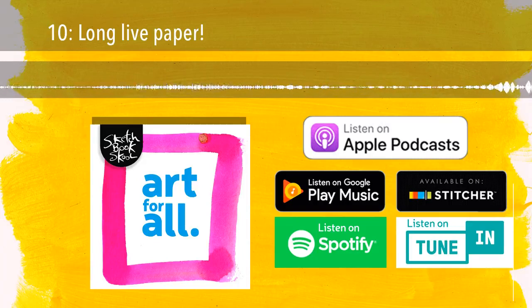Welcome to Art for All, the Sketchbook School podcast. I'm your host, Danny Gregory. Each week I bring you stories, ideas, interviews, and inspiration to keep you company while you work on your own creative project. Whether you're drawing, tattooing, editing a film, throwing a pot, knitting a scarf, or baking a tart, I hope this episode inspires you. That's our mission at Sketchbook School — to help encourage art for all, including you, of course.